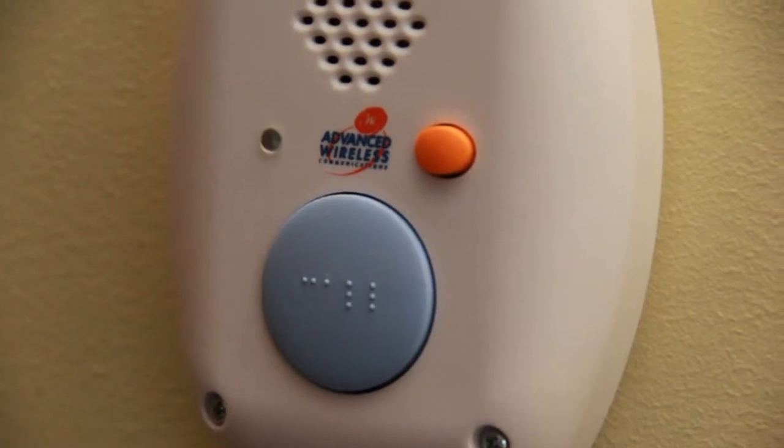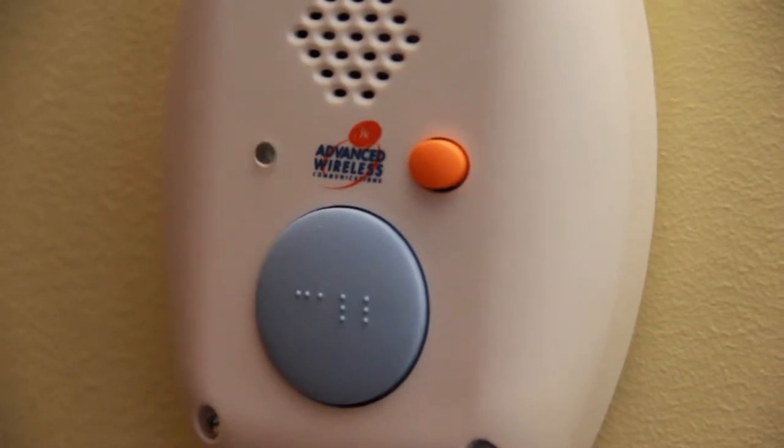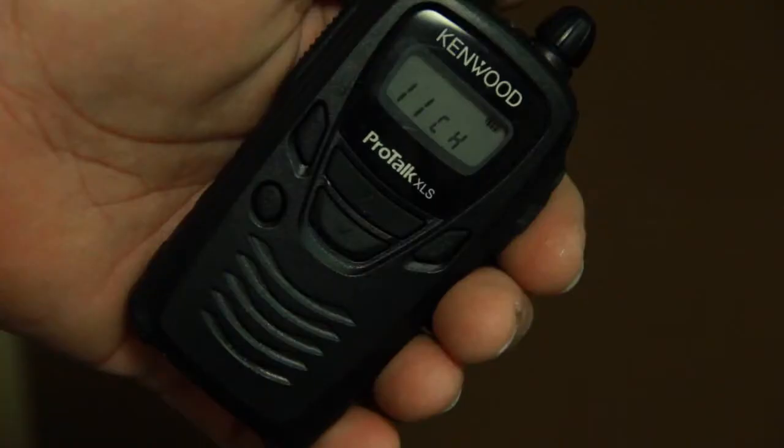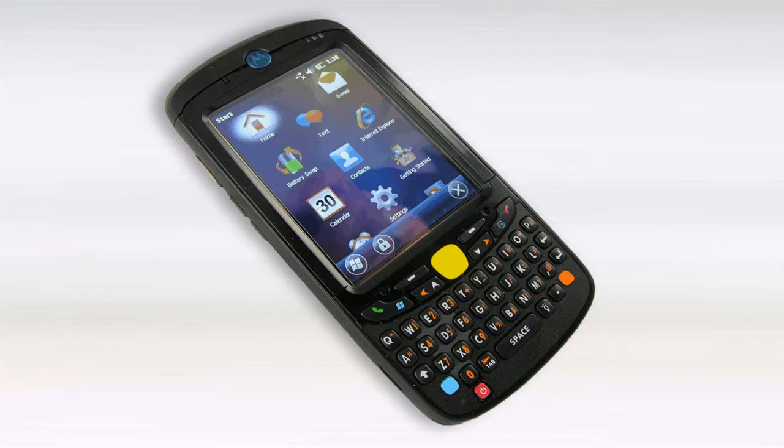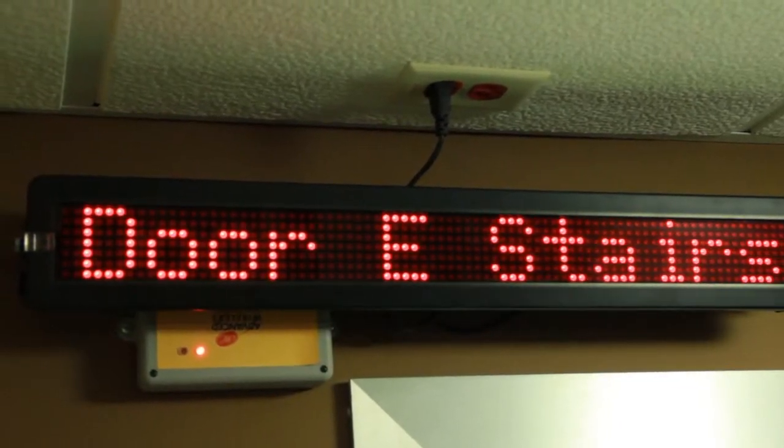The nurse call box will flash a red light and send an audio message to the nurse's station and two-way radios — in Room A29, for example. Alerts are also sent to pagers, voice over IP telephone systems, electronic signs, and dome lights.